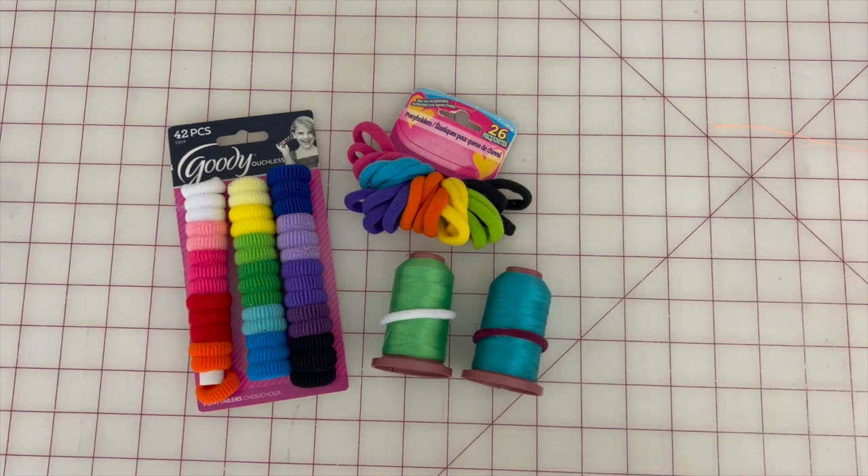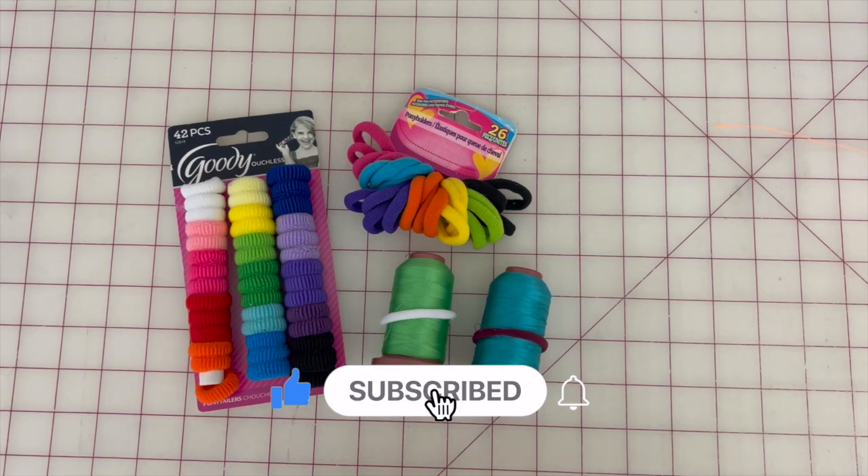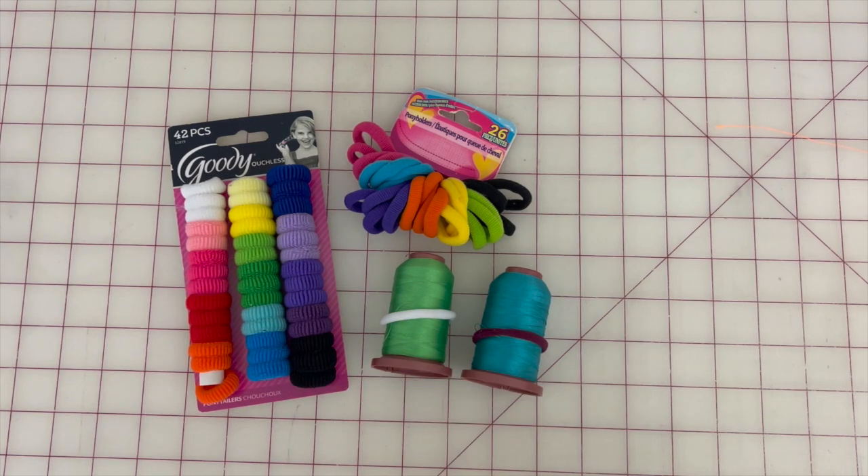Thanks for joining me today, guys. If you enjoyed this video, please give me a thumbs up and make sure to subscribe and click the bell to be notified when I upload new content. Until next time, guys, make your life creative.